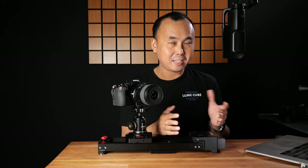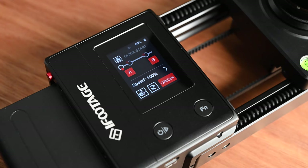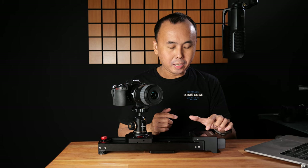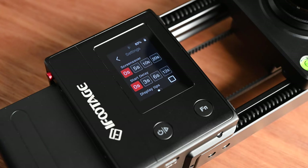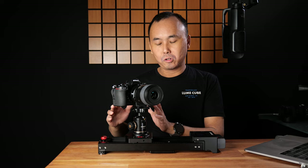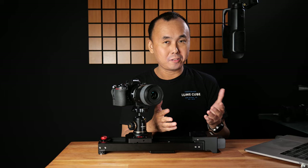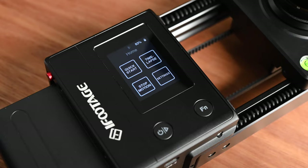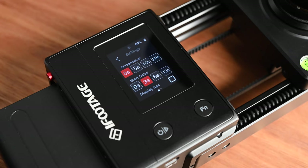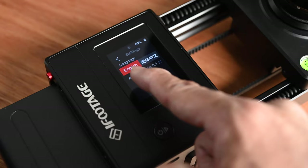There are also other settings accessible from the touch screen — for example, you can turn on loop mode so the slider keeps moving back and forth, or press the AB button to swap the A and B points so movement starts from B instead. There is also a start delay setting, which delays the movement for a few seconds after pressing start to minimize any vibration caused by pressing the button or touch interface. I really enjoy using this touch screen — the whole interface is so smooth and responsive, which makes the user experience genuinely enjoyable.